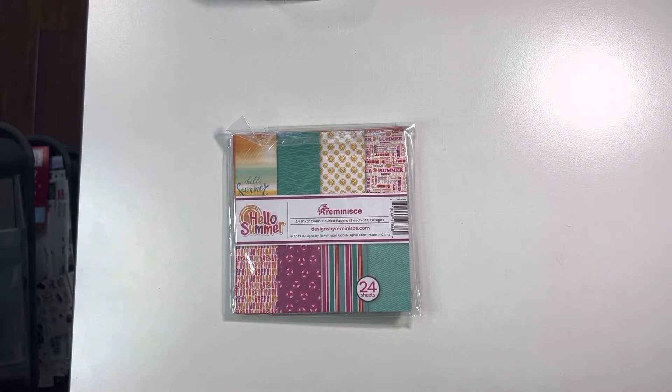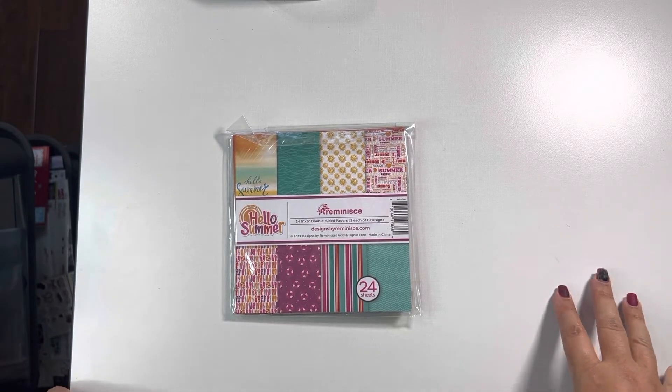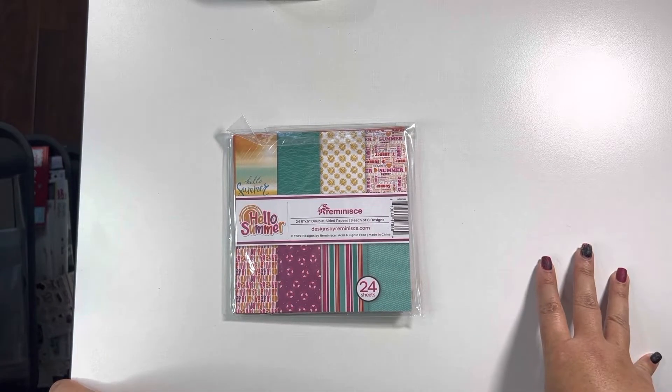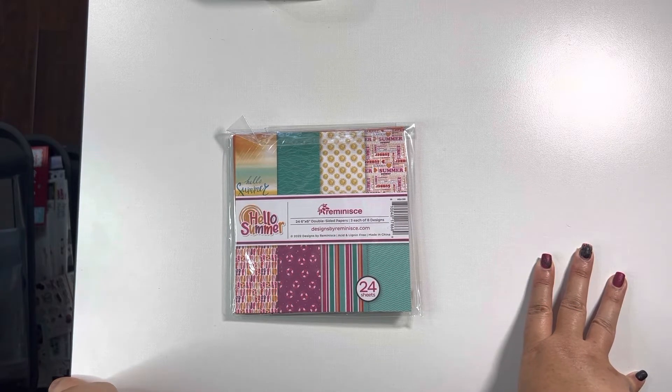Hey guys, Michelle here from Cashel Creations. Today I want to share and walk through one of these little mini folios I put together that's actually perfect for the past summer we had, or the future summer coming up in 2023.